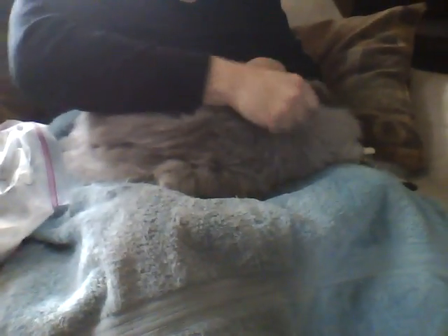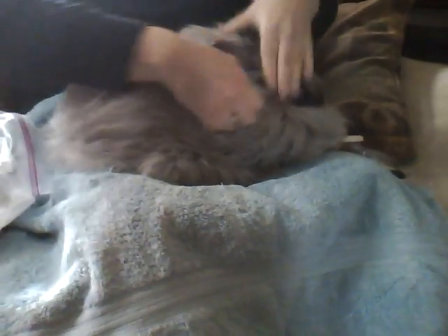Angora rabbits naturally grow and release their fiber, so they don't have to be shorn the way a sheep might be. Instead, every three to four months they grow out their wool, then release it from their body, and then they grow a new batch in. So my job is just to remove the wool that she's already let go of. Some days when everything's ready to come out, lots and lots comes out — but today this is just a little bit, mainly to keep the mats down.